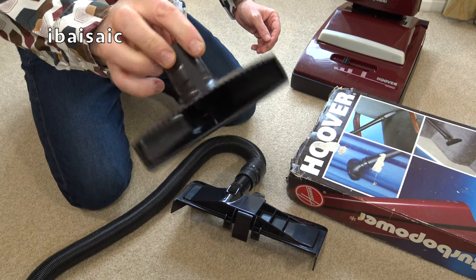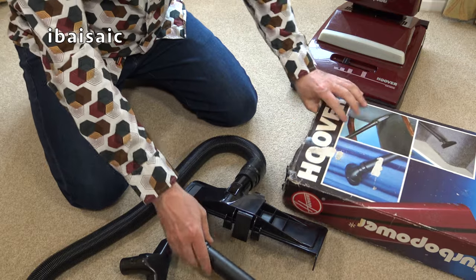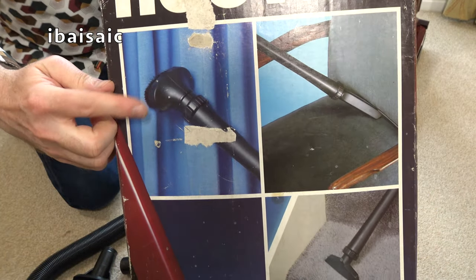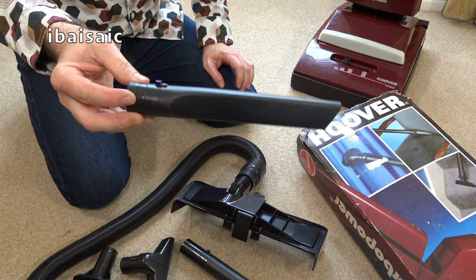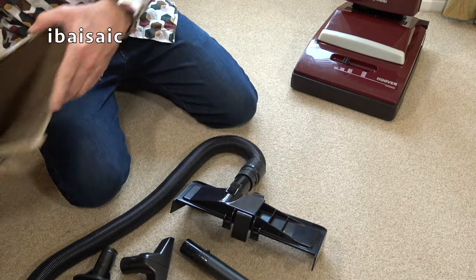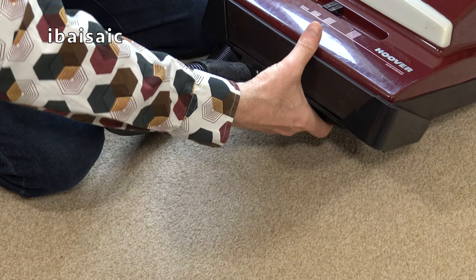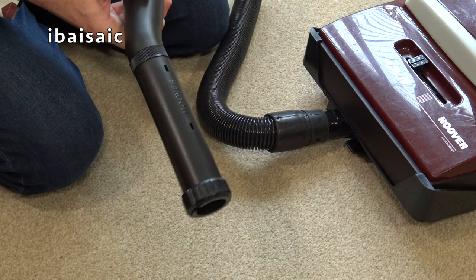Brand new and unused all-purpose nozzle. Brand new and unused extension wand - you just get one with this. Brand new and unused dusting brush, of the newer style. Brand new crevice tool - a medium length one, not the full length. The tools fit onto the underside of the machine: tilt the cleaner back, locate the pan converter at the front, and push until it clicks. That's clicked - so we've converted the massive suction power of the Turbo Power for above-floor cleaning.